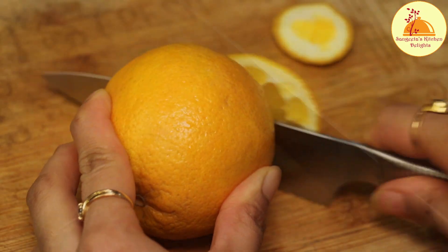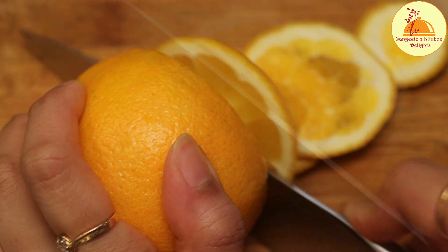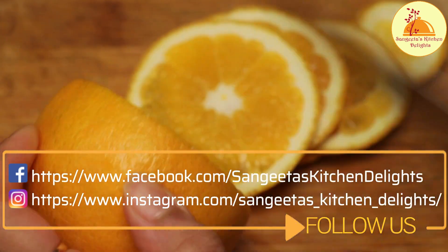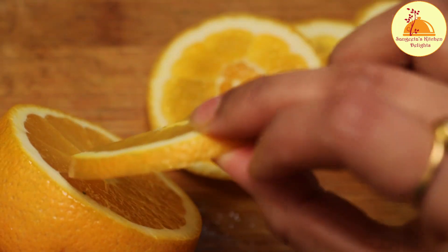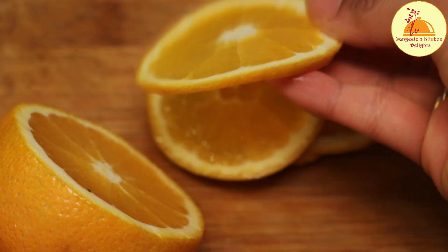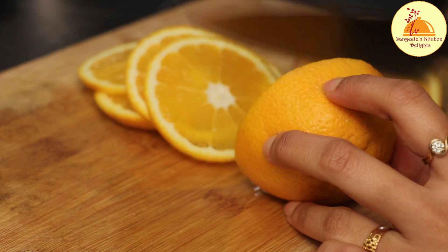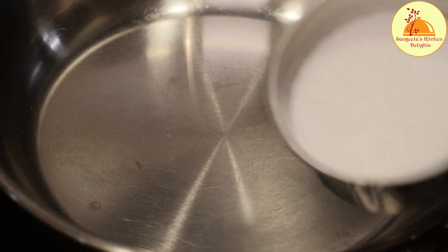First, I have taken one large orange. I'm going to slice it properly and the slice should be nice and thin. By the way, if you want to follow me on Facebook and Instagram, you can search Sangeeta's Kitchen Delight. Just keep in mind we have to slice this orange as thin as possible.